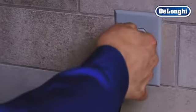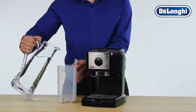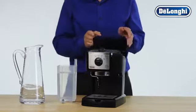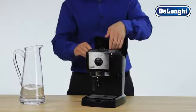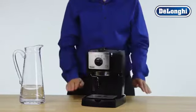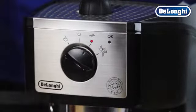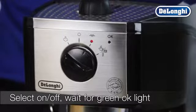Plug in your machine and turn it on. Fill the water tank with fresh cold water and close the lid. Select the on-off and allow the machine to heat up the water. After a few seconds, the green OK light will come on.